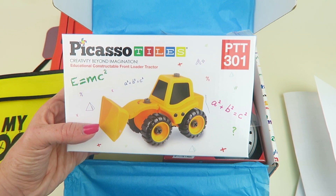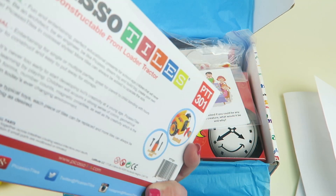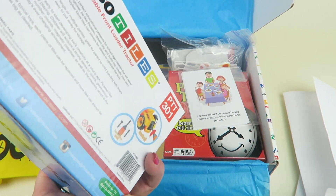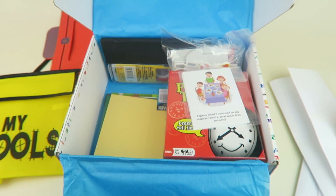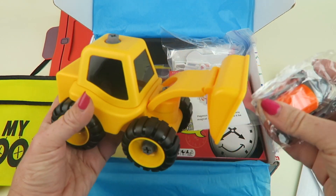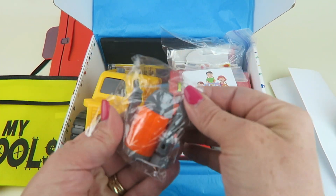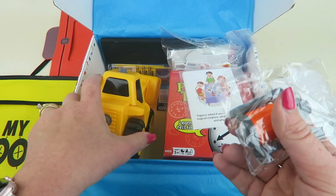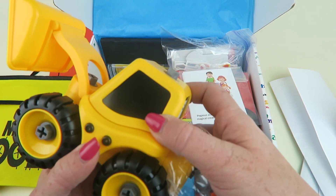Next is a Picasso Tiles 'Creativity Beyond Imagination' front loader tractor — and there's a screwdriver set so you can take the pieces apart. It comes with a little screwdriver attachment and all these little screws, so you can completely disassemble and reassemble it. That's really fun!